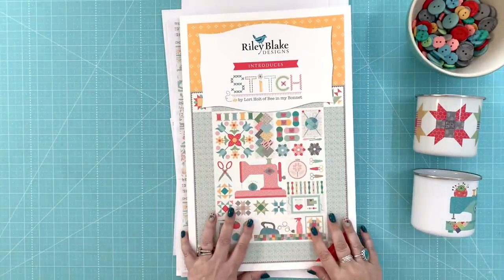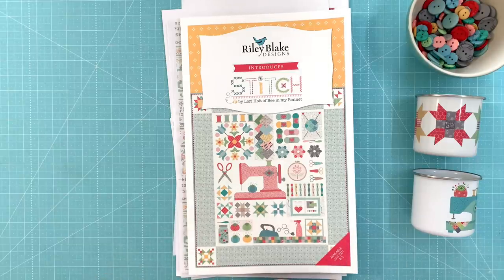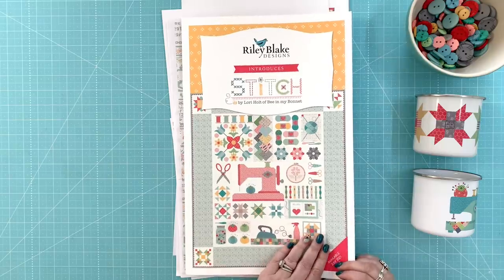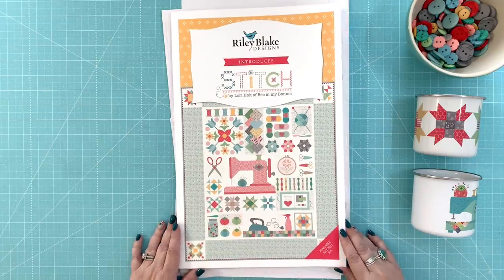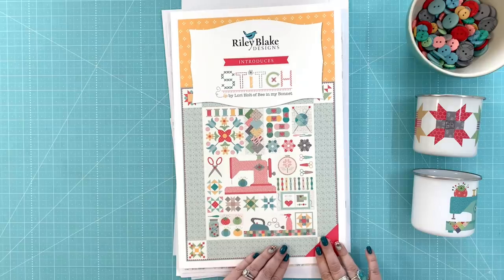Normally we would be in Houston, Texas showing this, but because of everything that's been going on in the world, we are doing a virtual quilt market. So I'm going to take you through the storyboard and talk to you about Stitch and all of the things involved with it. You can see on the cover the quilt for the Sew Simple Shape Sew Along.